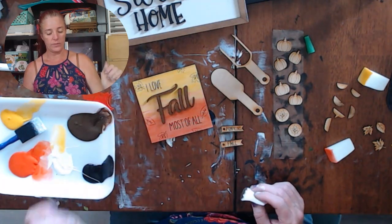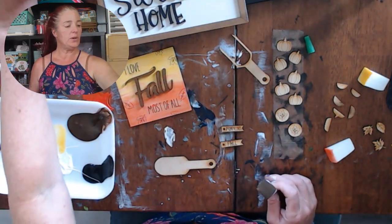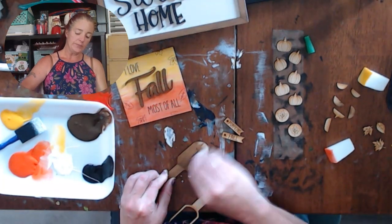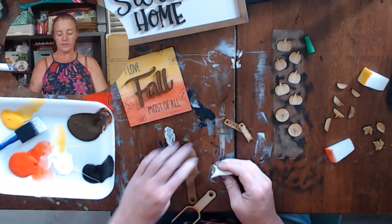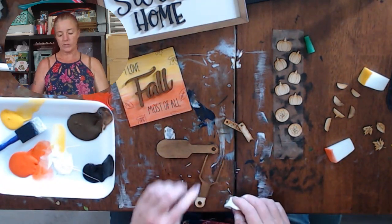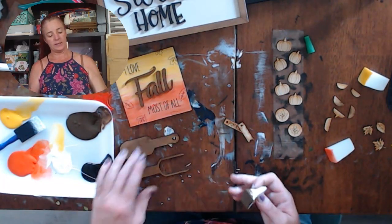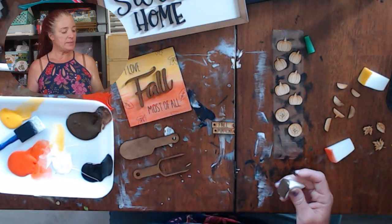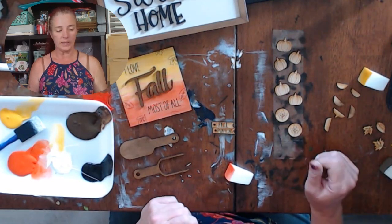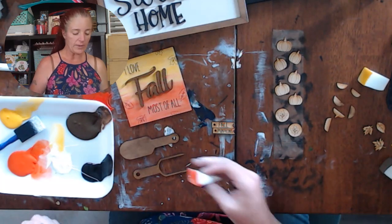There we go — oh yeah, cute, very nice! I'm going to scoot that over and work on the scoop. Traditionally I make them brown because they're supposed to be like a little wooden scoop that you use to scoop things out of a cookie jar — a jar full of baby pumpkins or candy corns. I'm just going to give it one nice coating of brown; it looks more like a stain than actually painted. Now I'm going to go back to the oranges because I'm doing pumpkins.